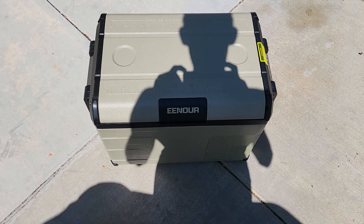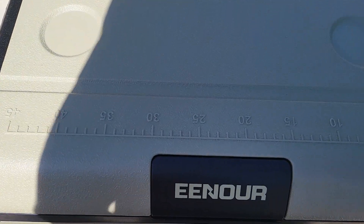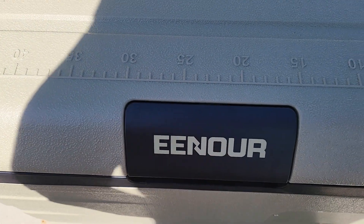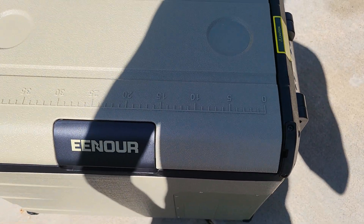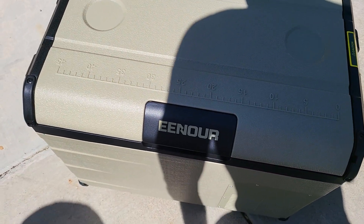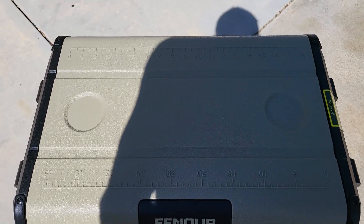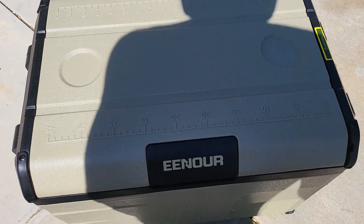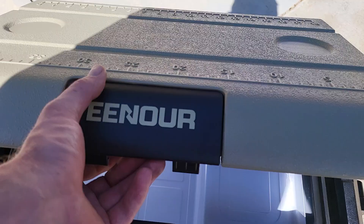Hey guys, what's up? I just wanted to do a little bit of a review on this fridge. This is an E-Nor — we'll just call it E-Nor. And this is a 35 quart or 37 liter. Maybe I got that backwards, but I'm pretty sure it's 35 quart, 37 liter. And it's just a really nice fridge.